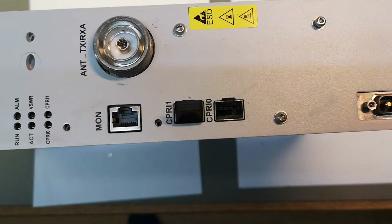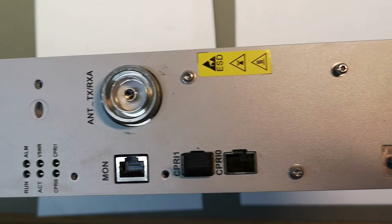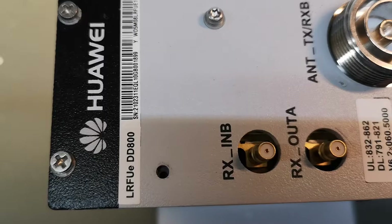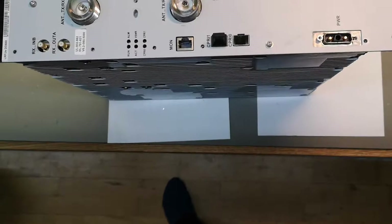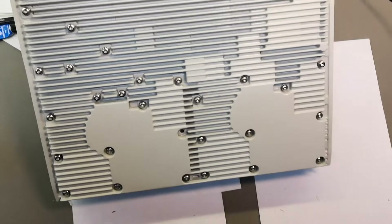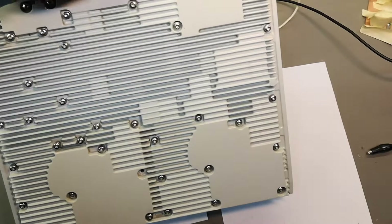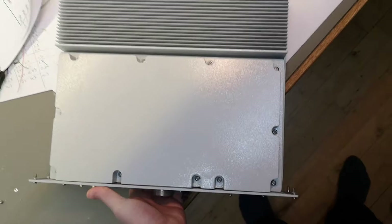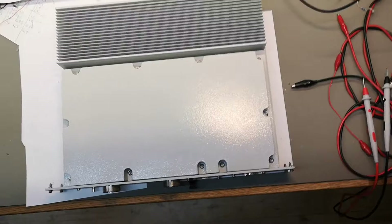Welcome to another teardown video. This time it's a Huawei base station transmitter section — not a complete base station, just the transmitter section. It's a DD800. It's actually quite heavy; I'm not able to lift this with one hand. The back side is one big heat sink. I need to unscrew it from this side — one of my friends opened it before, packed it, and gave it to me, so now I'm going to try to open it.